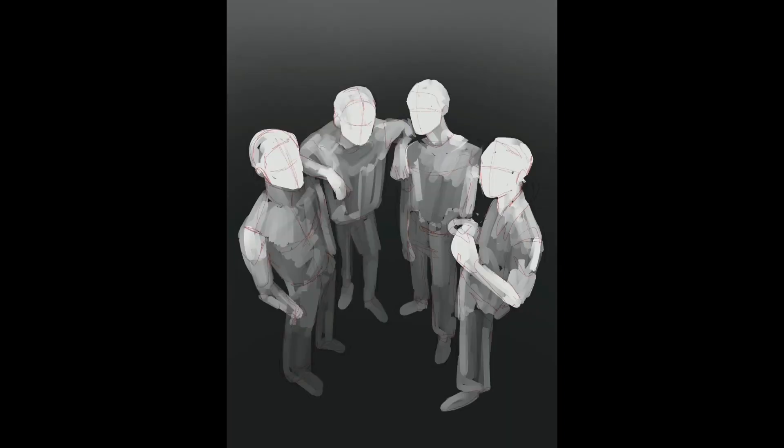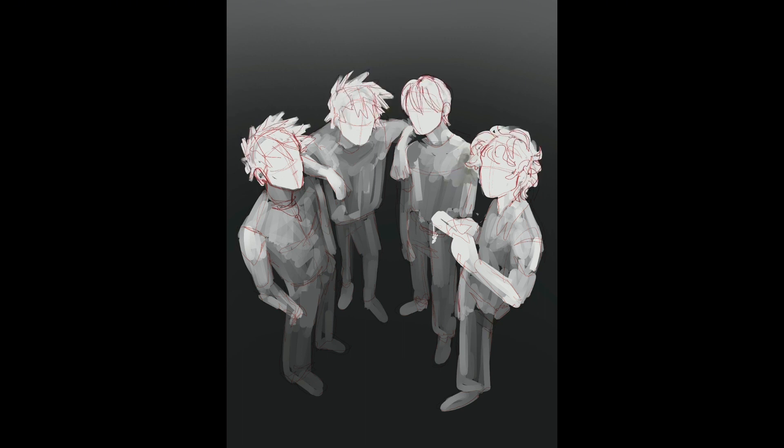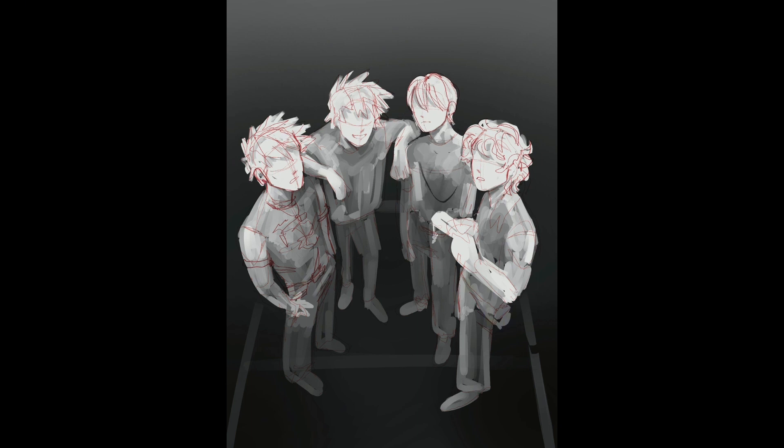Hi everyone, it's Solvie. Today we're going to be drawing some of the boys from My Hero Academia. We're actually going to be changing it up this time because we are going to be working in grayscale and then coloring using gradient maps and adjustment layers, which is something that I've only done once or twice, so it was definitely a little bit of trial and error.